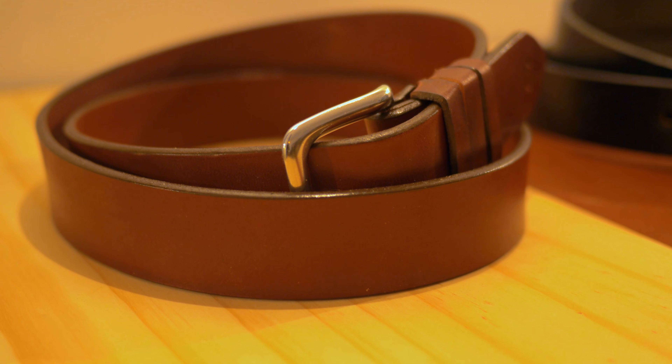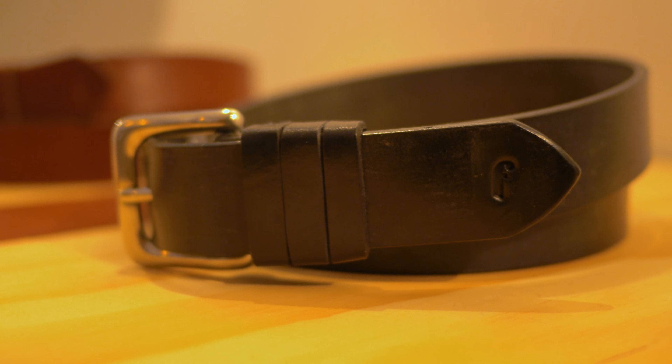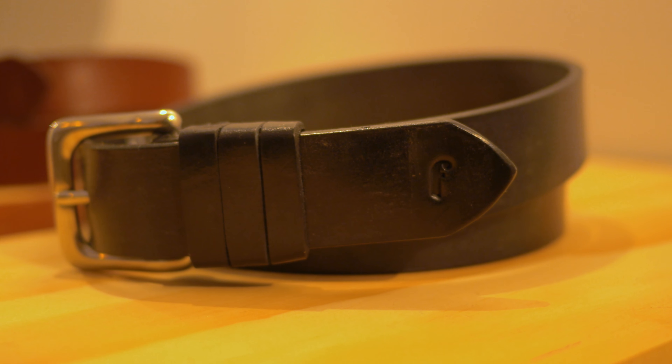The Kimberley belt uses a knot that was already in existence. It was originally used to anchor reins to bridles, predominantly on cattle stations in the northern parts of Australia. That's the Kimberley name — it was also referred to as the Gulf knot.